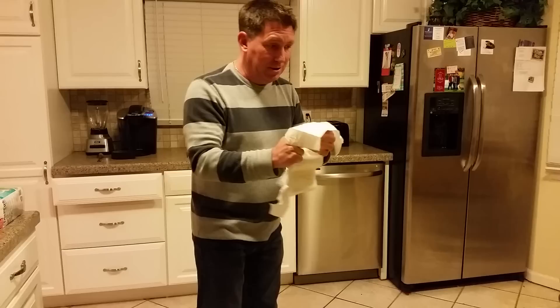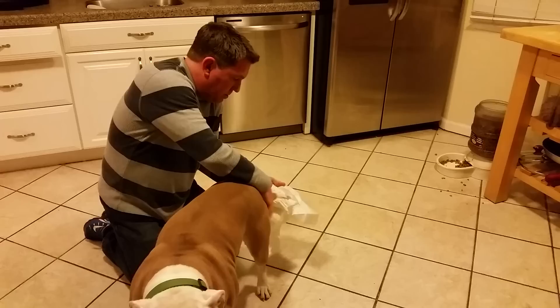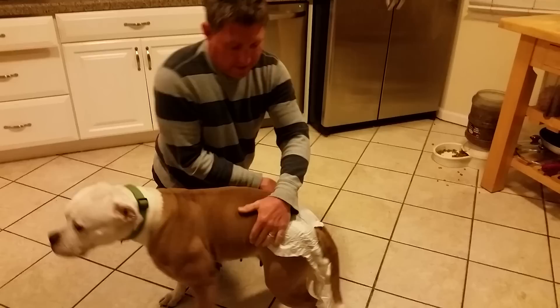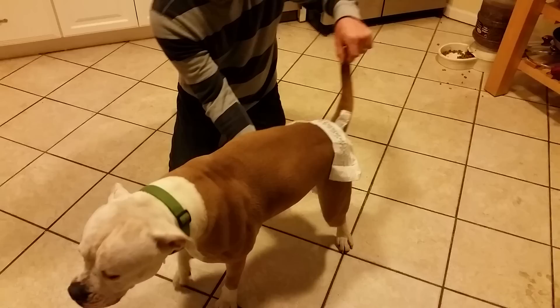The first thing I do is stick the tail through the hole in the diaper, then pull the diaper up onto her back nice and comfortable. Then I take this little flap and pull it up just a little bit — just enough to make sure she's able to take a poop. Then I pull the diaper back up.